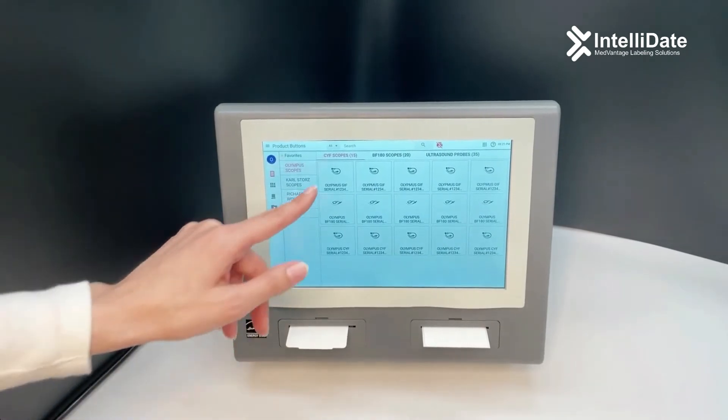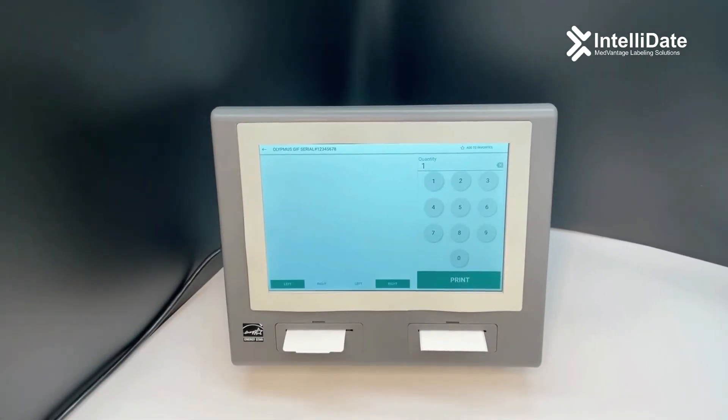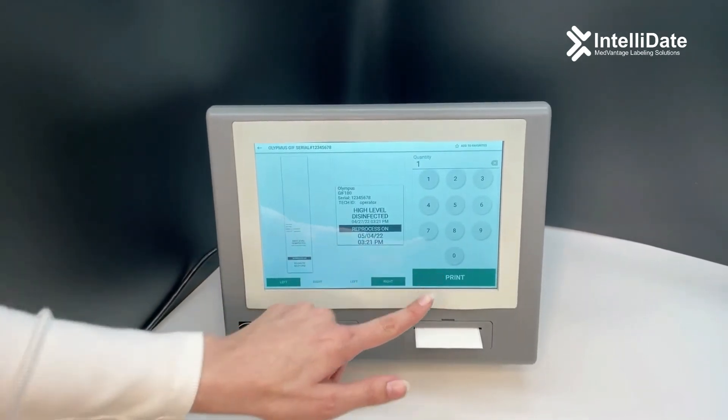Log in, select the item, select how many labels you want, and hit print.